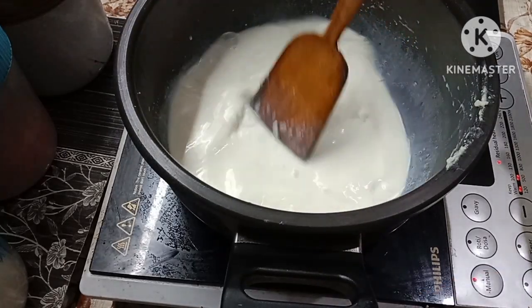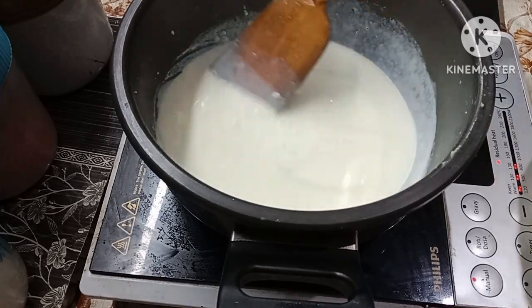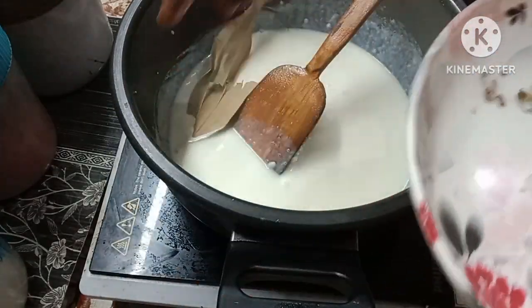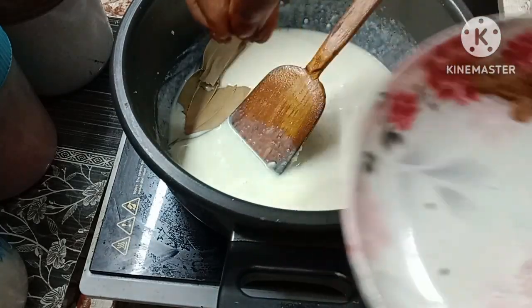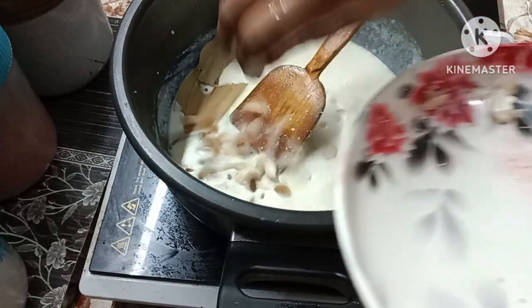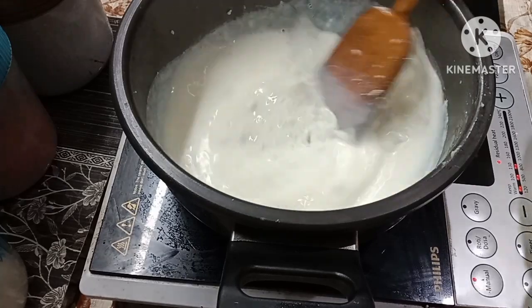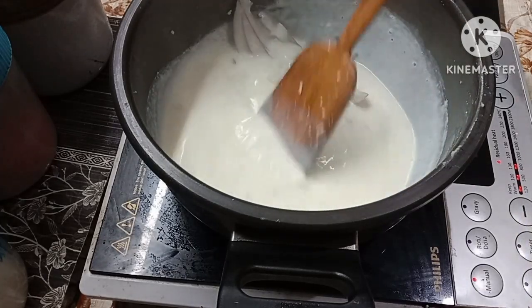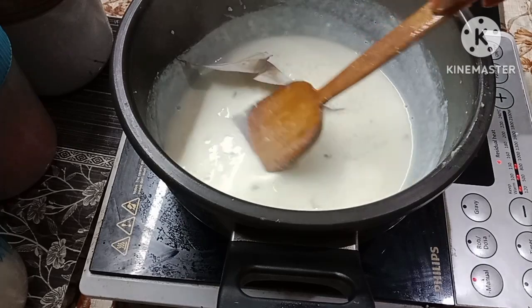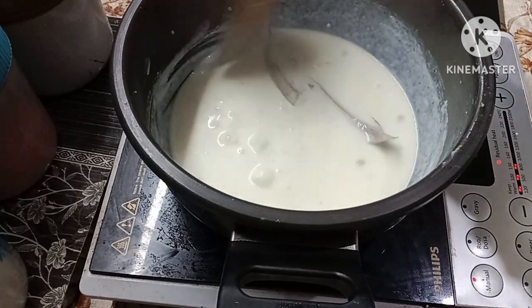We will be cooking for 10 minutes. After boiled meat, we have a fried recipe. Start with vegan soup — let's cook for 10 minutes.